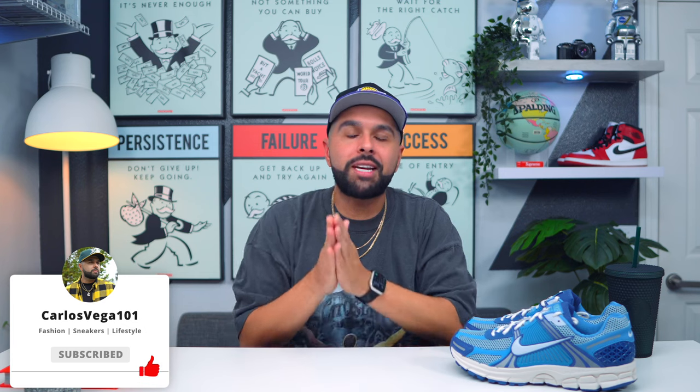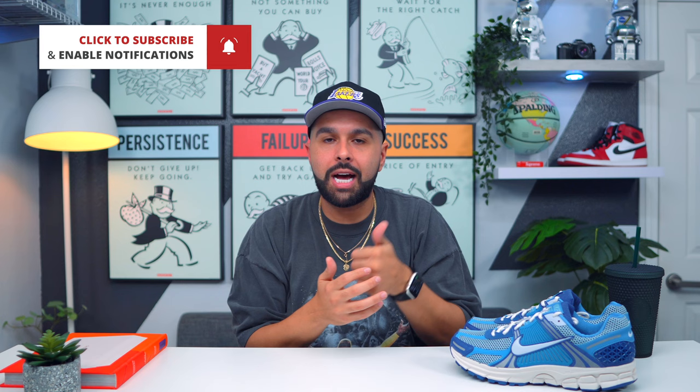If you haven't done it by now, go ahead and hit subscribe, smash the like button — it really does mean a lot. Hit that bell so you get notified every single time I drop a video. Also follow me on Instagram at carlosvega101 — I'm always dropping the date and time on my videos. With that being said, thank you for watching, I'll see you in the next one. Peace.